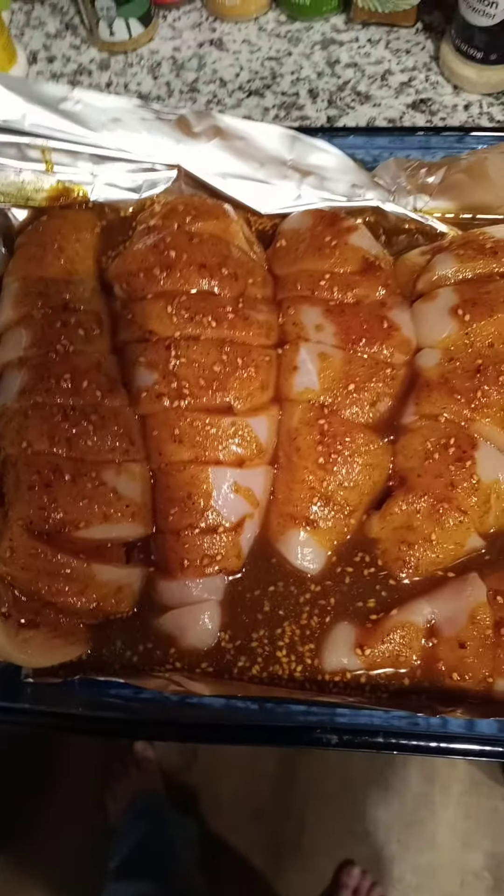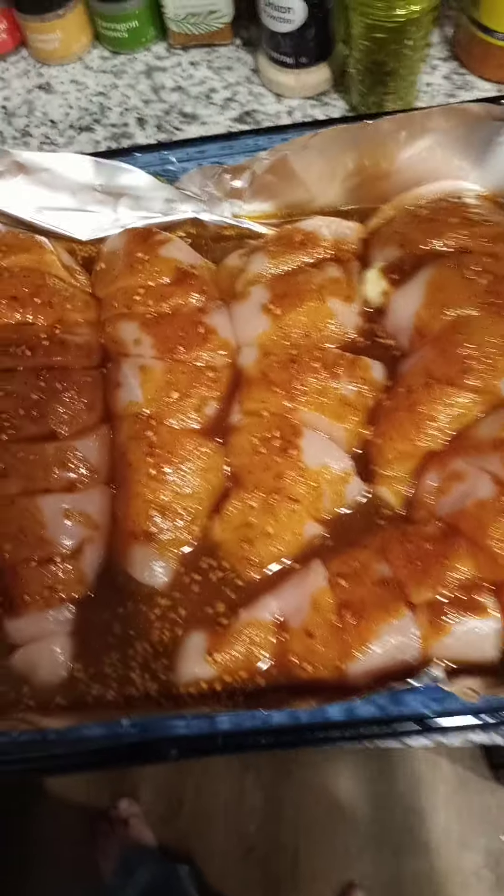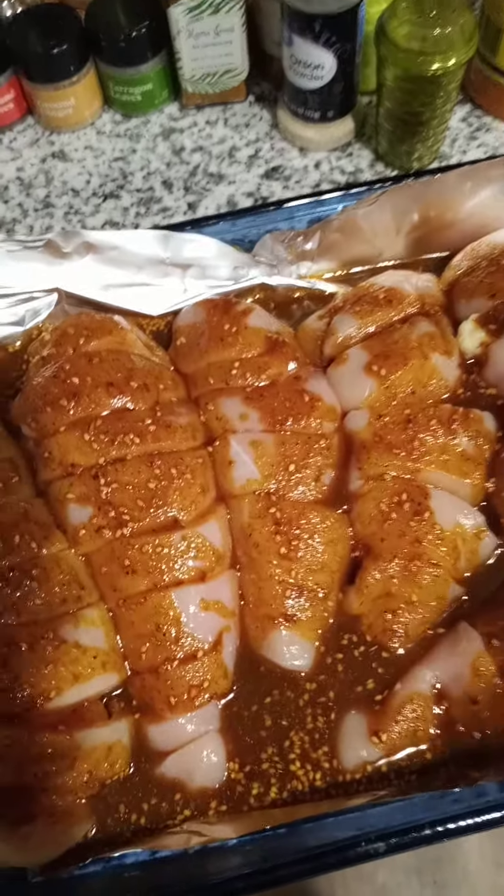Hi, this is CJ Miller in Shreveport, Louisiana, and today I'm working with the curry chicken. I have about six laid-out pieces of chicken that I've cut Hasselback style.